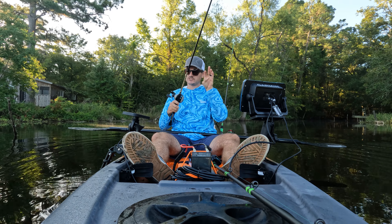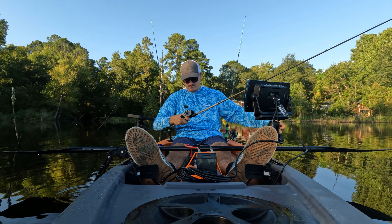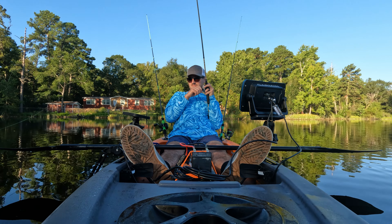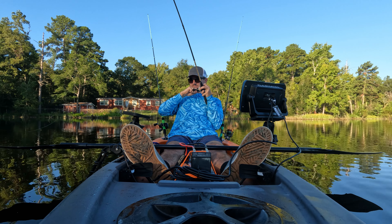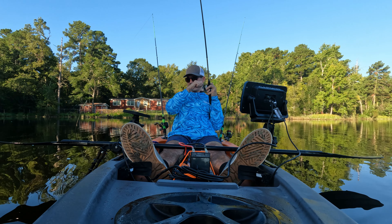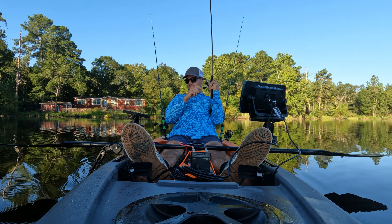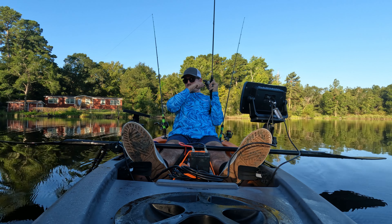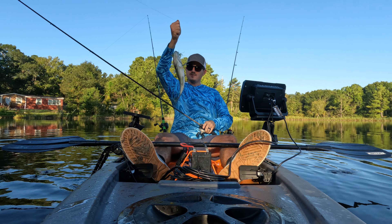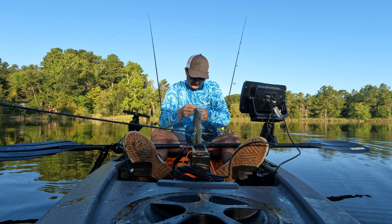Backlash! Nothing like a good backlash in the morning. I'm getting hot so I'm about to take off my jacket. Oh, I got a fish on! Come here — whoa, first fish of the kayak series!